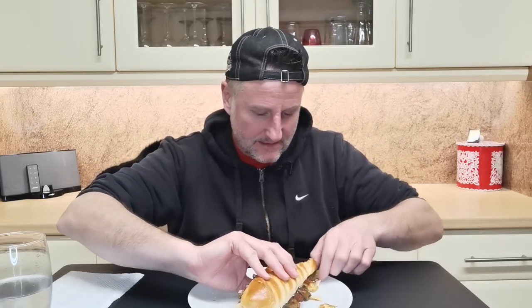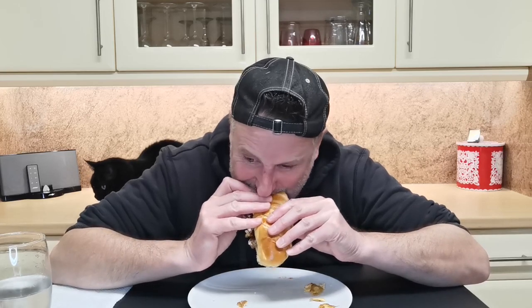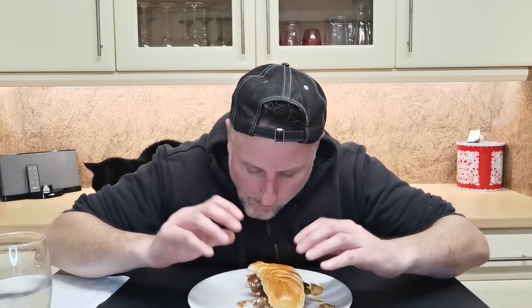God, this is a mess. I don't think I'm going to be using the brioche bun again — definitely not the best choice. Right, the sausages.